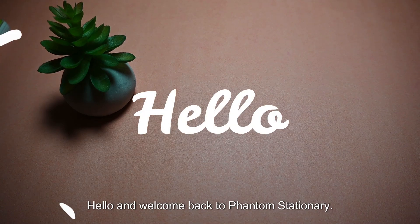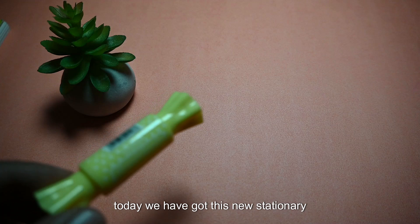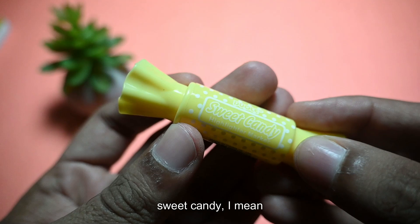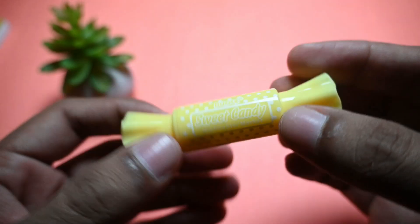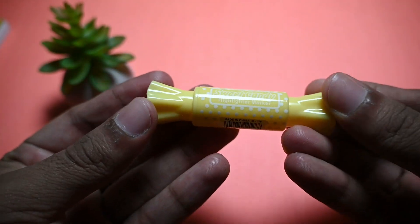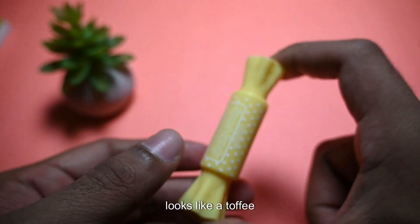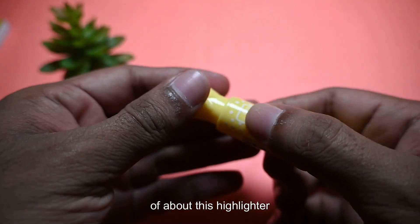Hello and welcome back to FATAM Stationery. Today we have got this new stationery product — the name of this product is Dually's Sweet Candy Highlighter Mantra. This is the overall finish of this highlighter. It looks like a toffee.